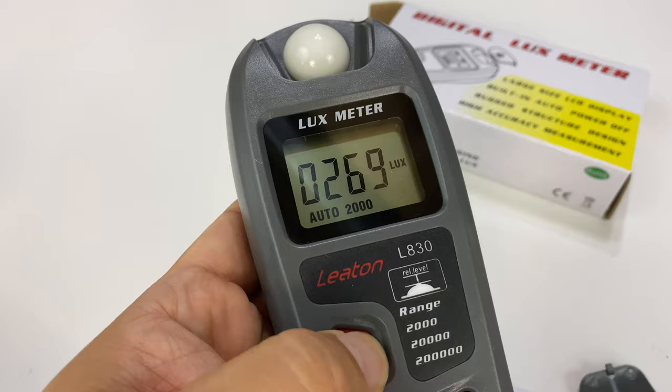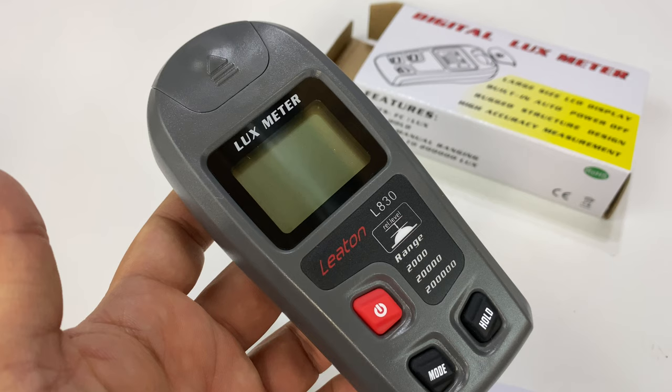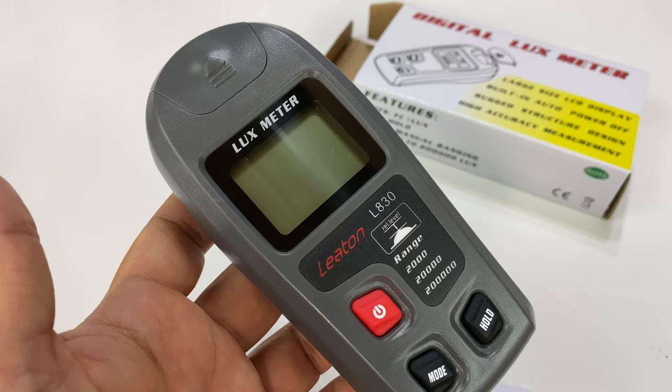If you want to pick this up — maybe your application is professional photography, filmmaking, or whatever — for a few bucks, I think I got this for around $13. You can make sure you're consistent with what you've got set up. Check it out at the link in the description below. Peter Von Panda out.